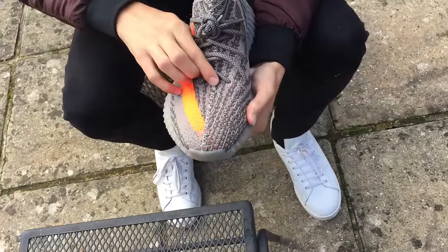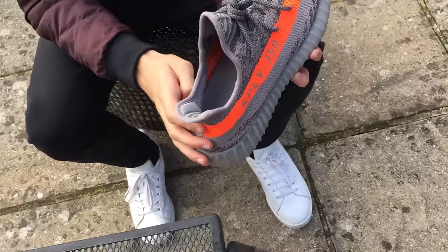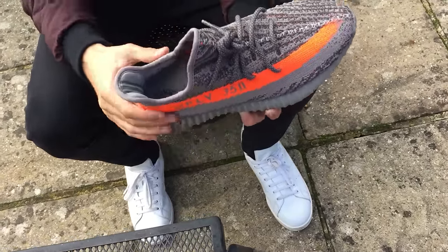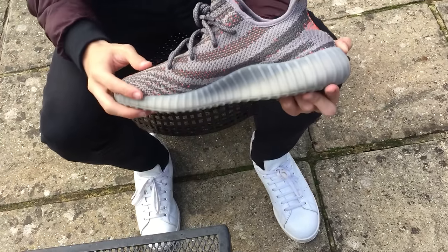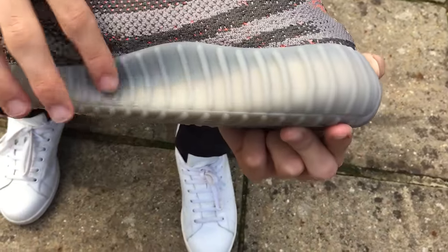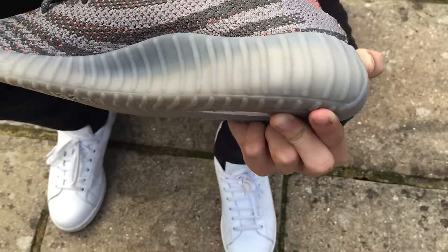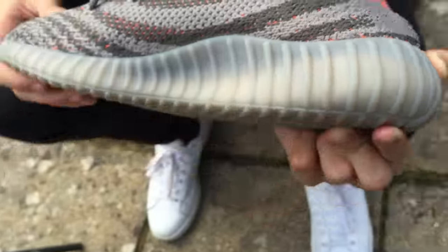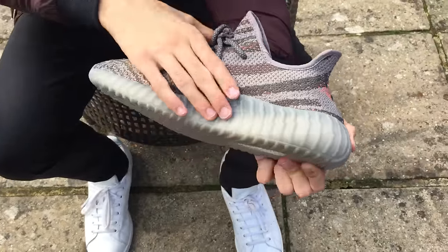Same kind of stitching on the front as the previous Yeezy 350 models, same stitching on the back. Laces are the same. The only really huge difference is the sole — it's much bigger here and kind of does this insane curve. Here it's like a bowl — I feel like I could eat cereal out of here. It goes straight down, kind of curves in, so it's definitely spacey in here, but then it kind of pops out. Same style with these little lines, but shaped differently; it goes a little higher.